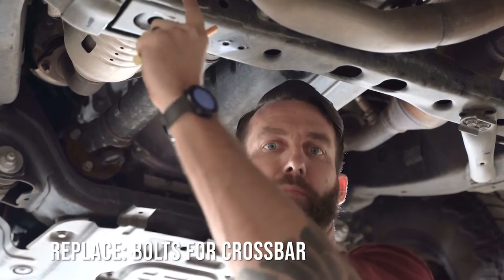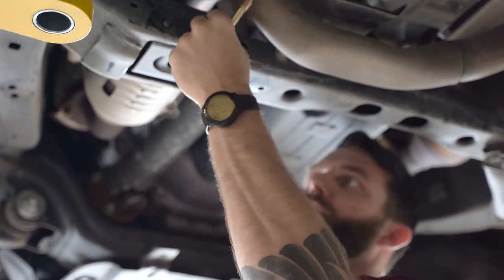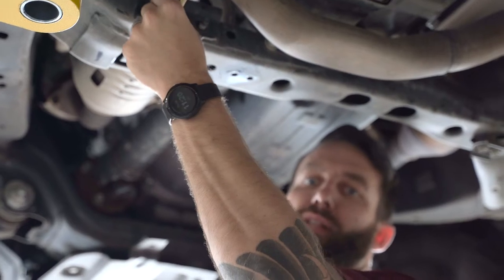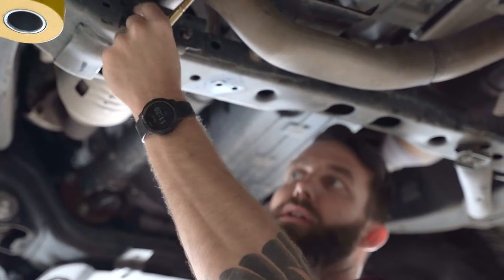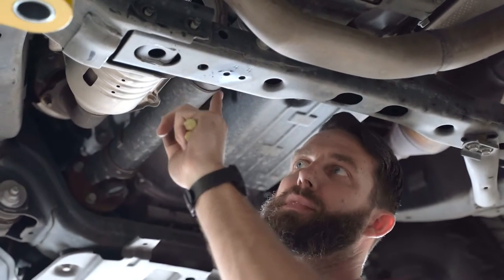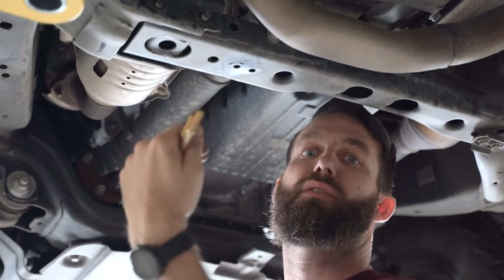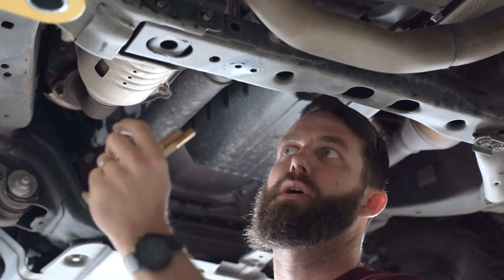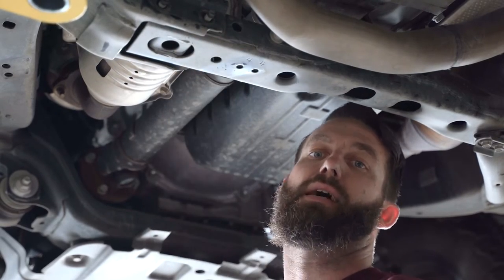With the nuts removed, we are now going to replace the bolts for our crossbar. Usually there's one that's loose and one that's tight. We're going to start with the loose one and then remove the tight one. I recommend doing these one at a time — this is still supporting the weight of your transmission, so you don't want to yank them out or this will fall down and be a problem. Either put a jack under here or do one bolt at a time.